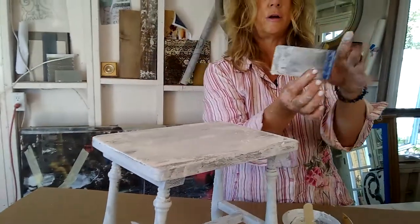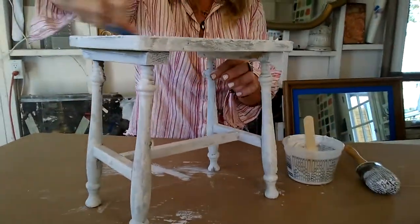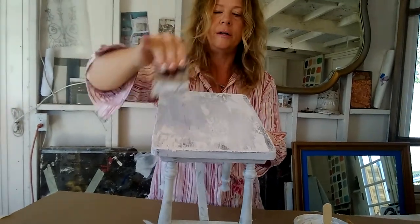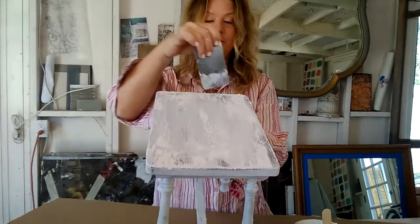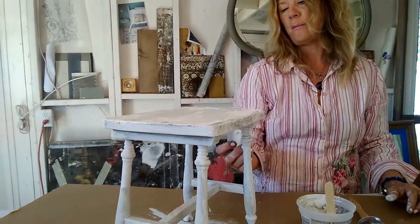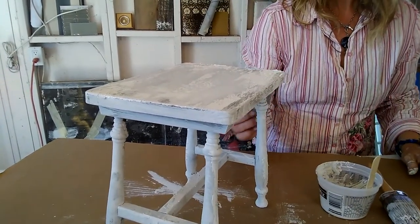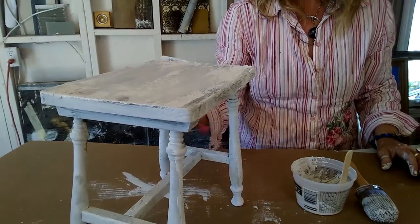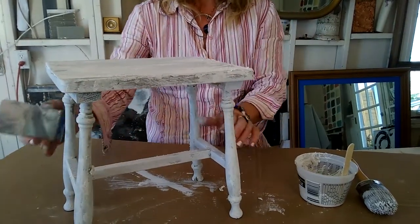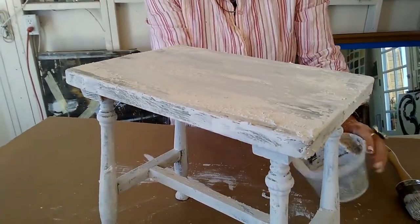These little spatulas are a little difficult to find but so worth it. After it's dried up on the top a little bit, I'm just kind of pulling it to get that extra crunch. You kind of got to sit back and say, okay, is that enough, do I want more? I have all kinds of ideas now for this stuff. I really like the way this thickening texture medium just instantly made it thick. I'm loving Heirloom Traditions.